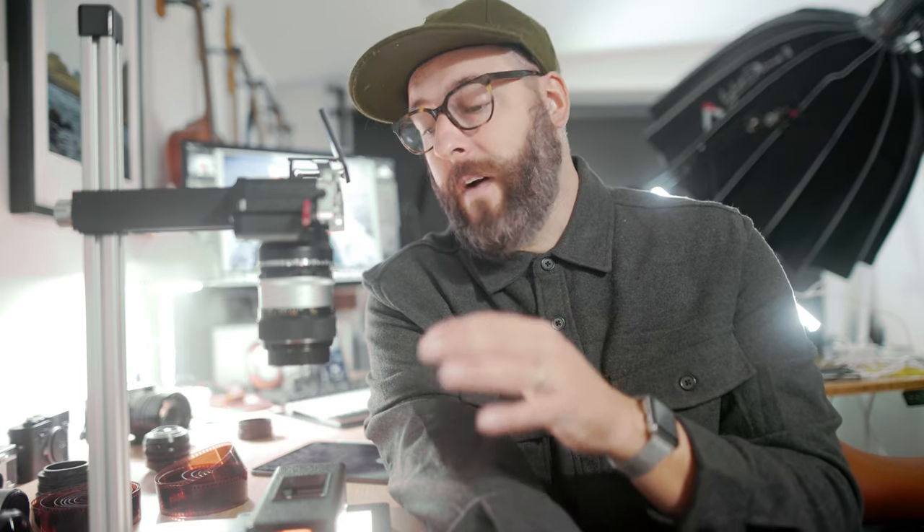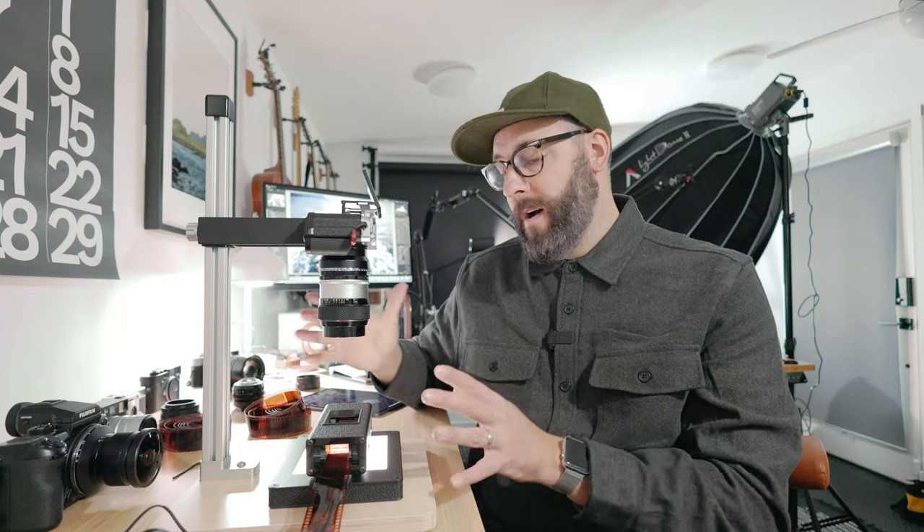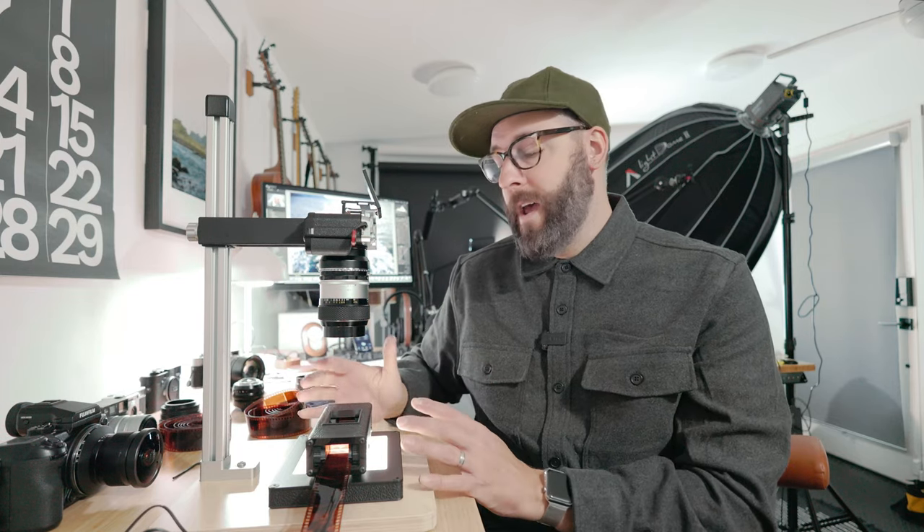Hey everyone, my name is Benj Haish, and as many of you know, I'm a big fan of film photography. Today we are going to check out the Negative Supply Basic 35. I also got the kit that has the Basic 120. So this is the whole kit right here, at least for 35, which I'll be scanning right now.